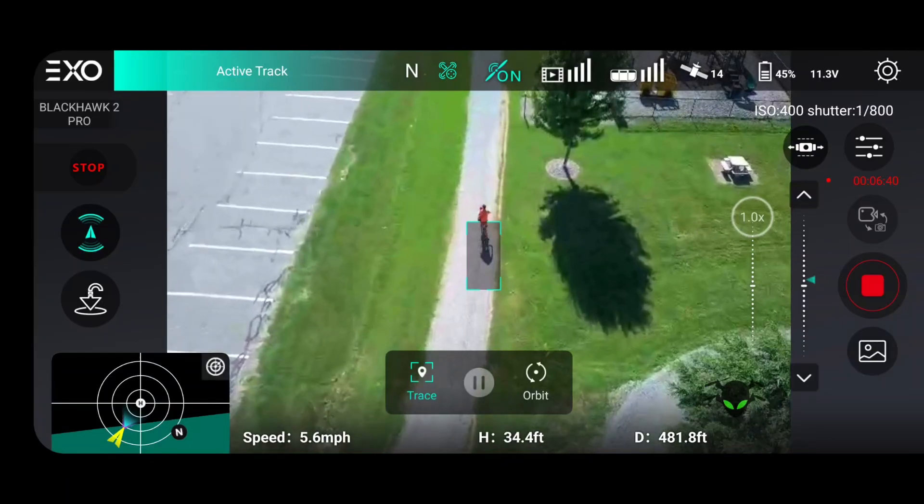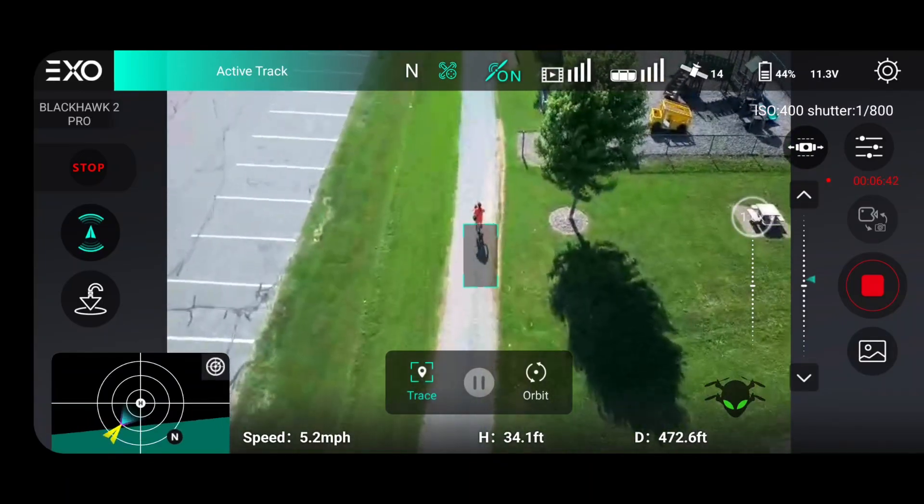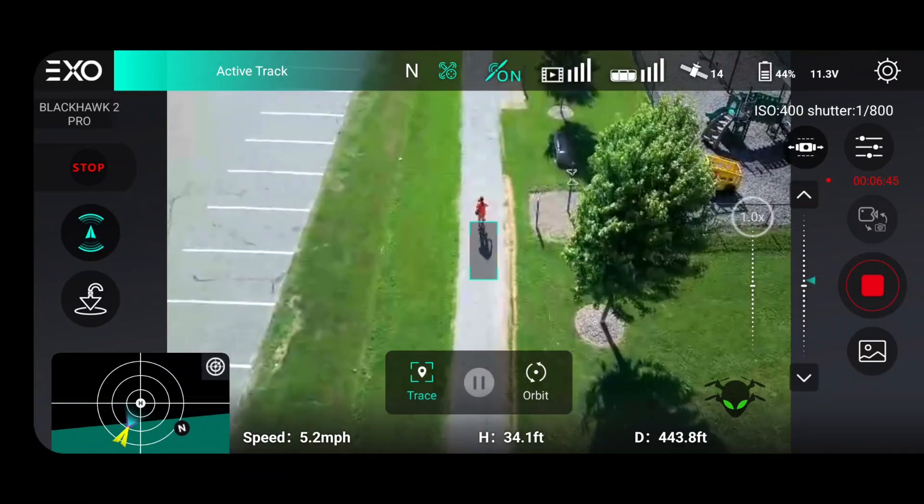Honestly, I'm surprised it went across that grass — I didn't think it would do it. But it's still tracking my shadow.